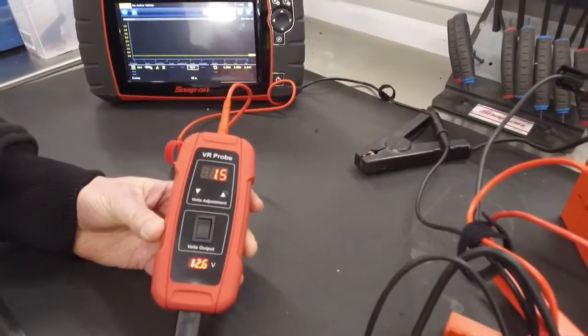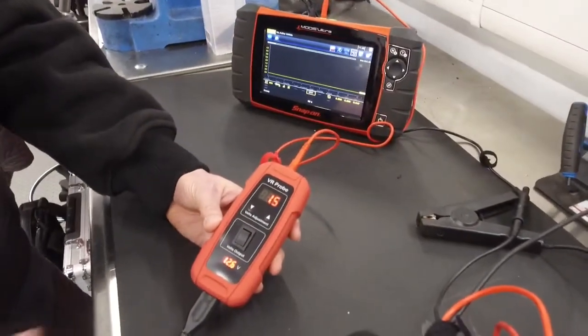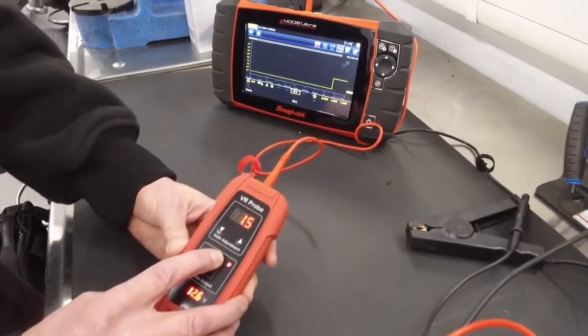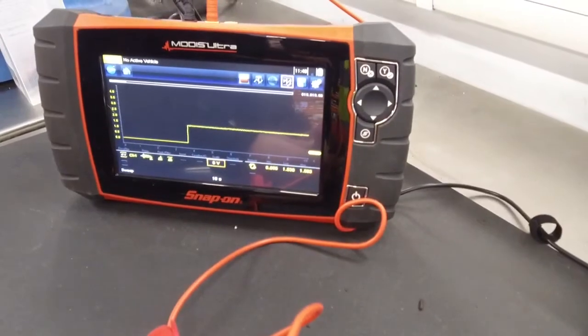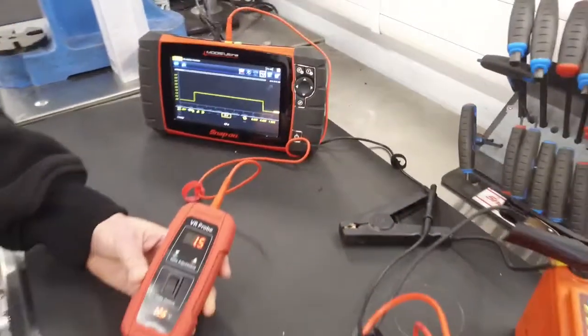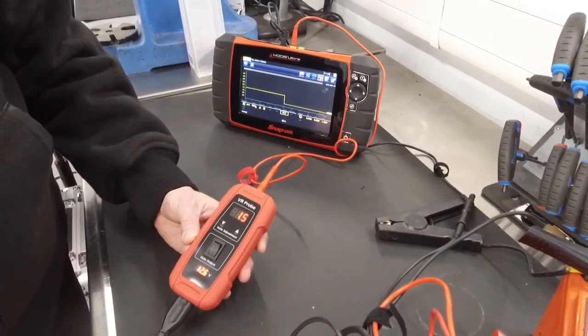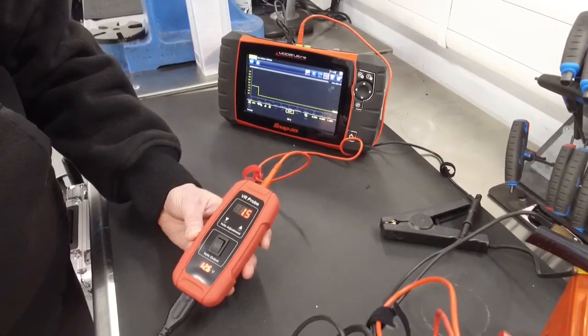Once you've selected the right voltage to send to the components, you activate it by pressing the button forward. You can see on the scope that it gives one and a half volts to the component. The tool is designed to only output 1.5 amps, which will do no damage to any components on the vehicle.